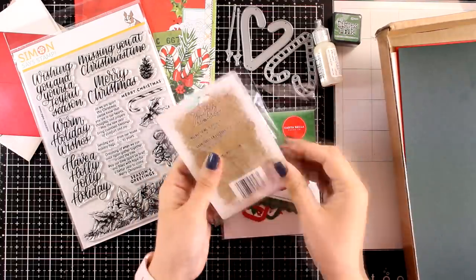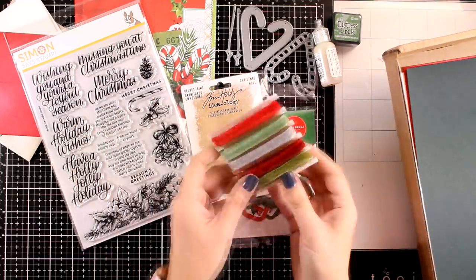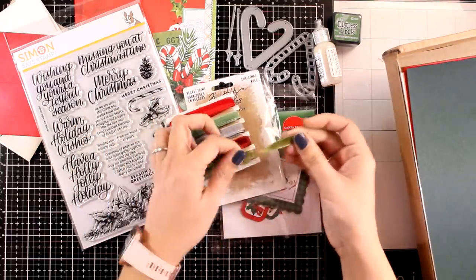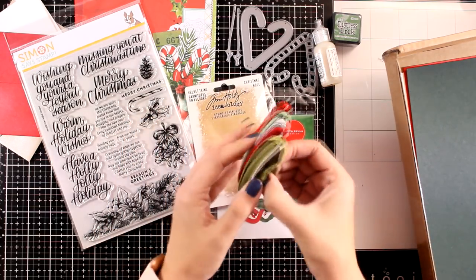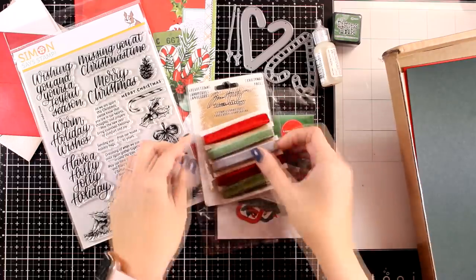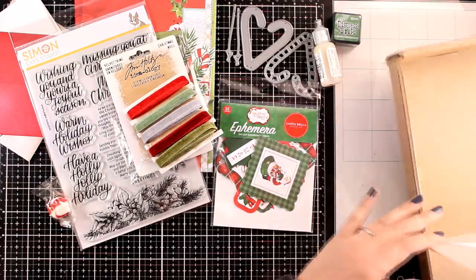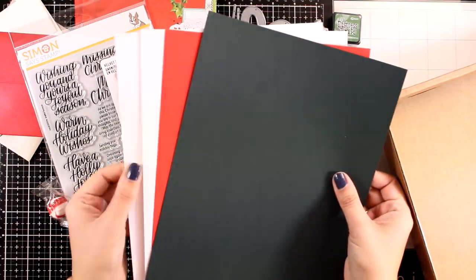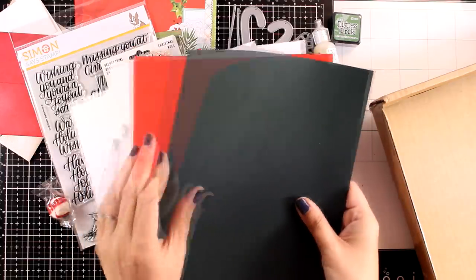You do get ephemera but I'm going to open up the package later on. First let's take a look at those trimmings — these are velvet ribbons from the Tim Holtz Ideology Collection, the Christmas velvet trims, absolutely adorable with such a lovely texture. You also get some candy just like always, and finally you'll get four cardstock colors: one red, one dark green, and a couple of white ones.